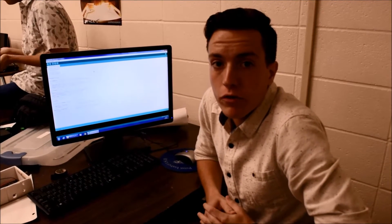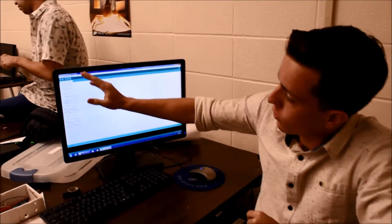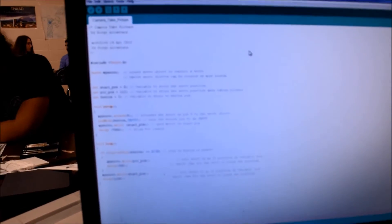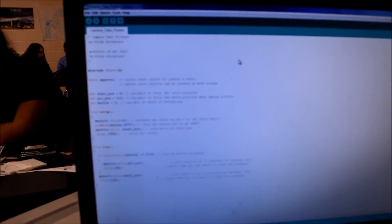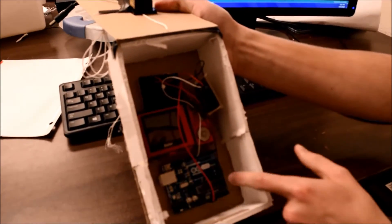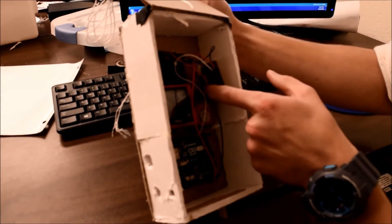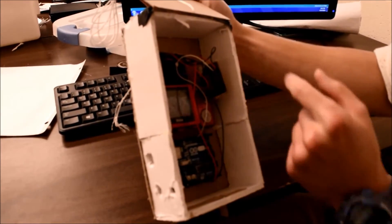Hello, my name is Diego Alcantara. I am in charge of the payload for Team Pairs. This is the code that we wrote in order to program the camera to take pictures on its way down. I was also in charge of the wiring. Here we have the camera, the breadboard which communicates with the Arduino which actually holds the code, and then we have a motor attached to the camera which is the one taking the pictures.